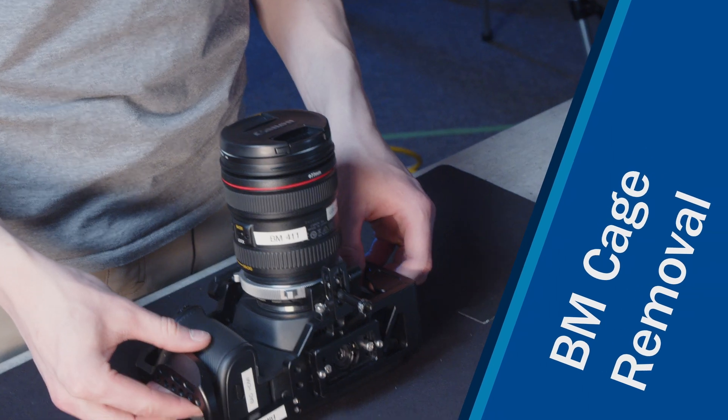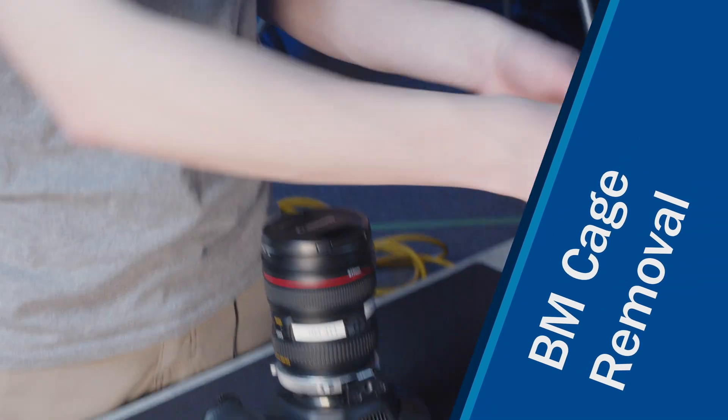Hello everyone and welcome back to the UW Stout BS Video Production Lab Safety Series. I'm Keenan Leverty and today I'm going to be showing you how to take the cage off of one of our Blackmagic Pocket Cinema 4K cameras.